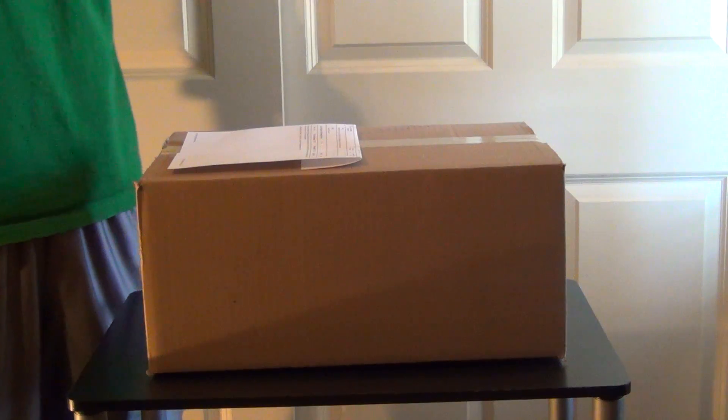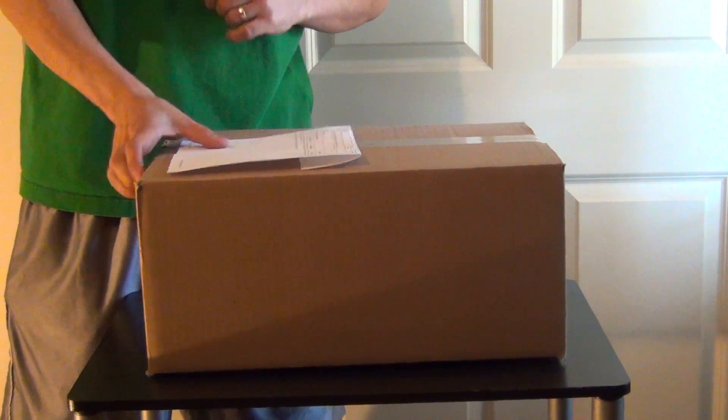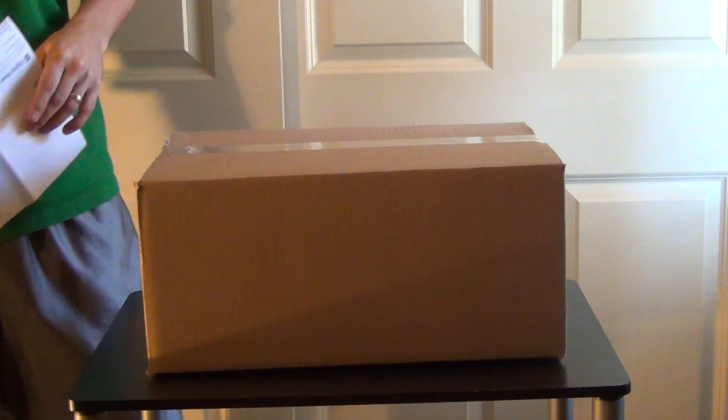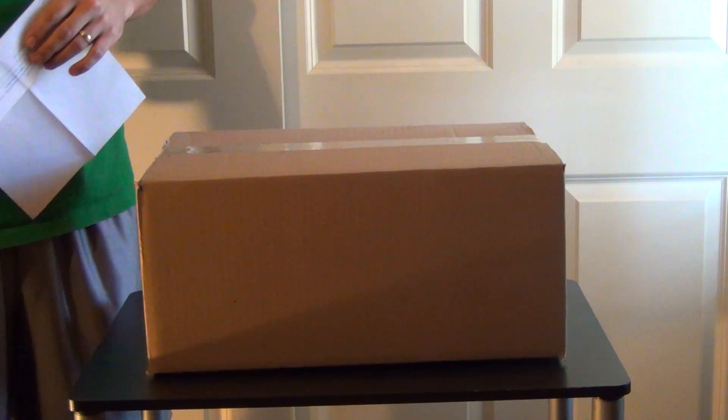Hey, welcome back YouTube. BigSill. In this box is for all you Voltron fans that grew up in the 80's with me, that watched a lot of Voltron.